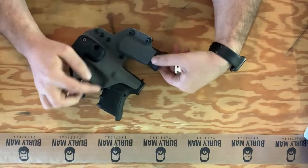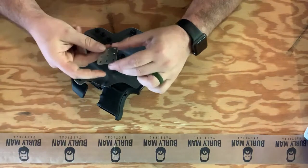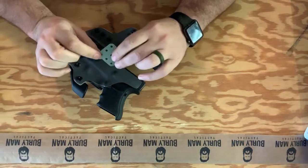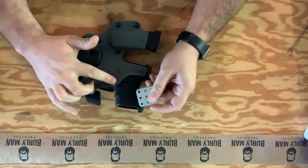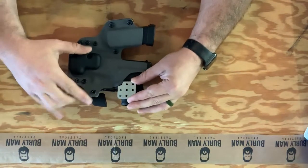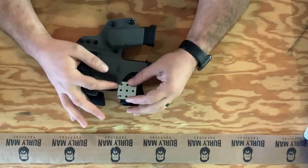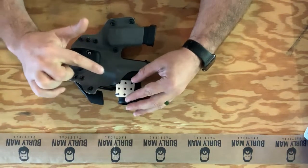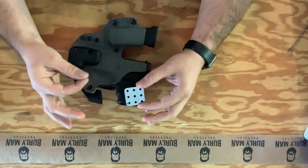First off, you'll obviously need the holster with a retention point that needs to be loosened. You'll need some sort of flat object — I'm using a metal plate, something like you can get at Lowe's. You just need something thin, flat, and preferably something that can take heat. Once you've heated the plastic around the mag release area, you're going to slide this up underneath between the mag release itself and the plastic, and use this edge to lift the plastic away from the mag release, creating space and distance between the mag release and the plastic itself.